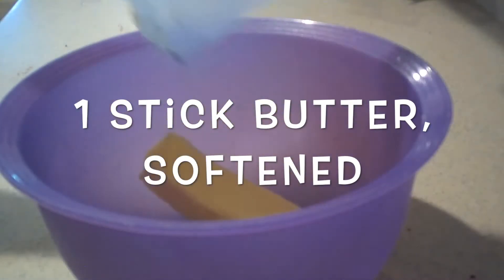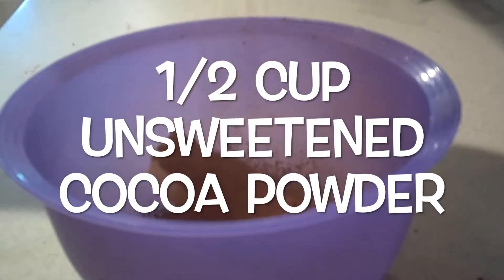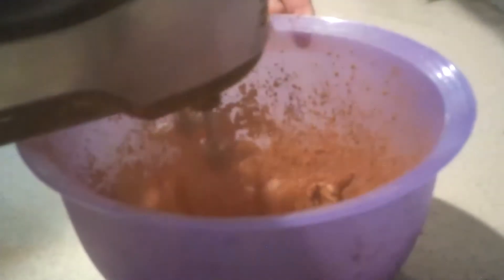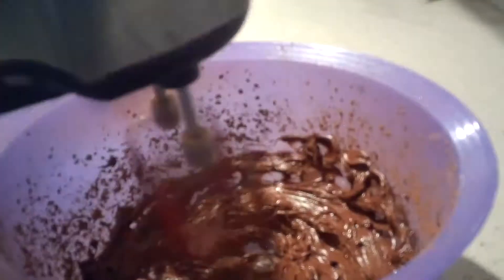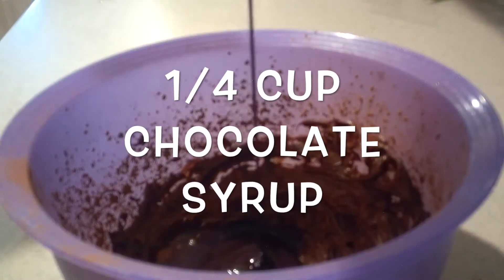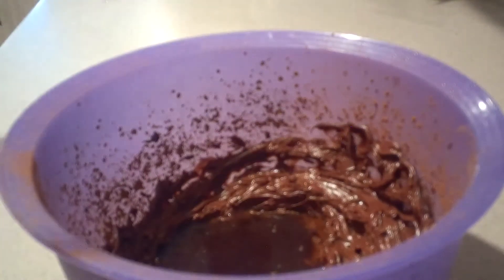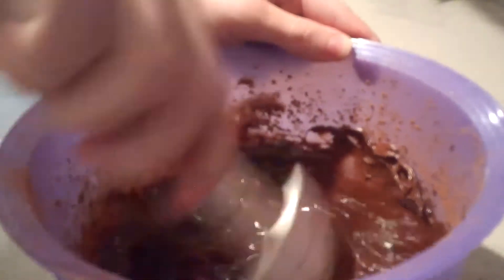Then to make the frosting, in a medium bowl, add the softened butter and cocoa powder. Mix them with an electric mixer on low speed until they're combined. Then add in the Coke, chocolate syrup, and vanilla extract. Mix them in by hand until mostly combined — don't worry about combining it completely.